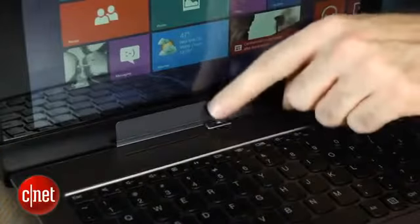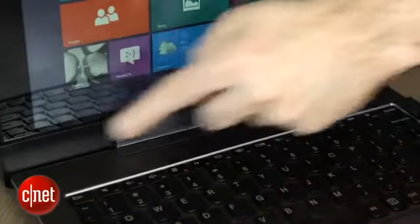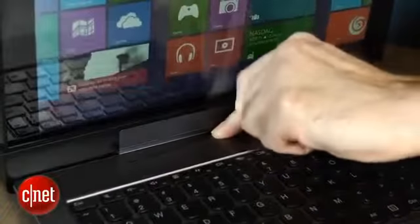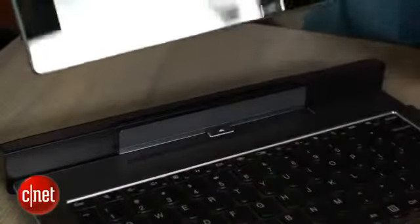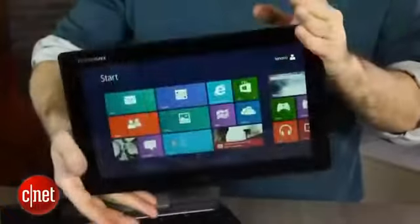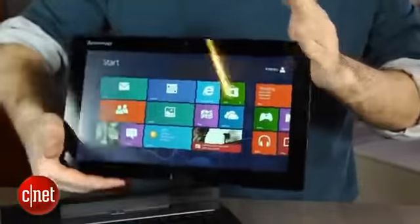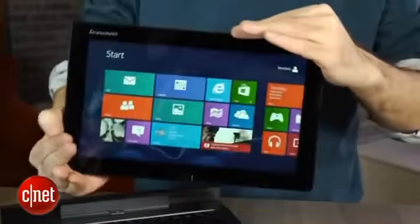The hinge on these is always sort of complex. I'm not a huge fan of this one — it's got a big central button and it stays in very securely, but when you try to take it apart it's a little sticky; you really have to work it out. Then you're left with this 11-inch tablet, which is very light with a plastic back — not the most high-end feeling tablet.